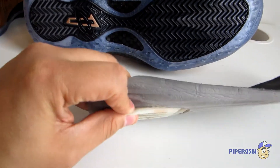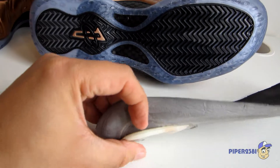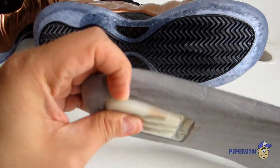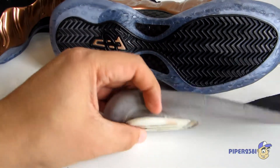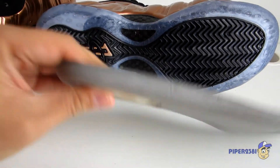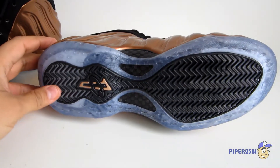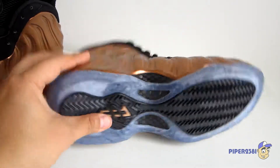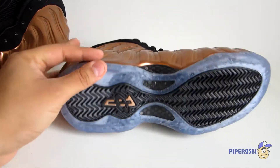In case you're wondering what zoom air is — I took out an insole from another sneaker to show you. The zoom air unit is basically a lot of air packed into a very tight little pillow or unit. In my opinion this is some of the most comfortable insoles that Nike produces — I usually find these in Nike SB dunks. For the Foamposite you have a full zoom air unit, and at the back on the heel you actually have a double-stacked unit, so there's a second one right there.